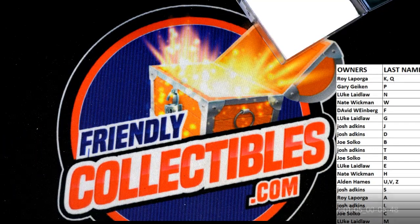All right guys, great stuff! That again is Leaf Metal Draft — that was box 101. Thanks guys for running tonight. Leaf is out of Texas, yes.